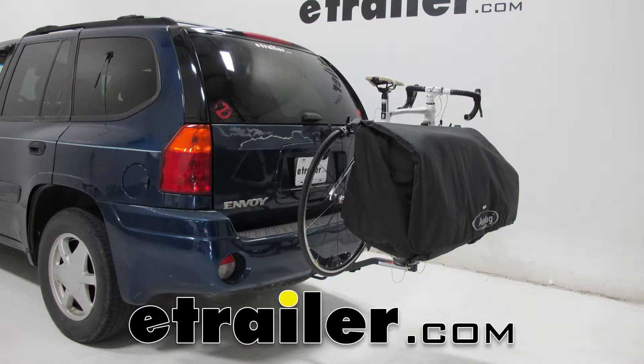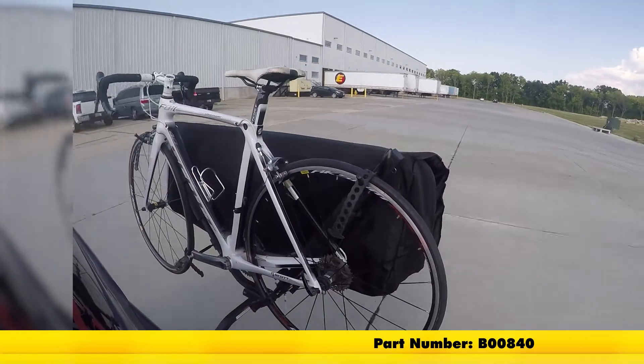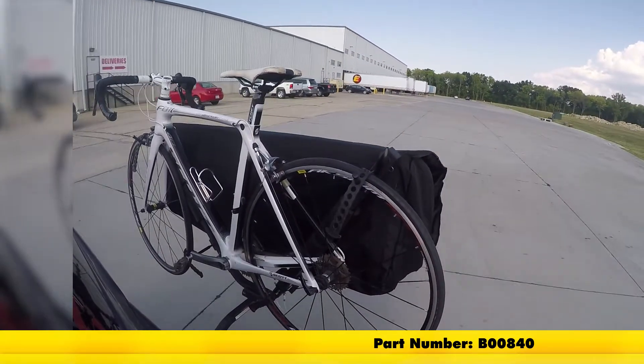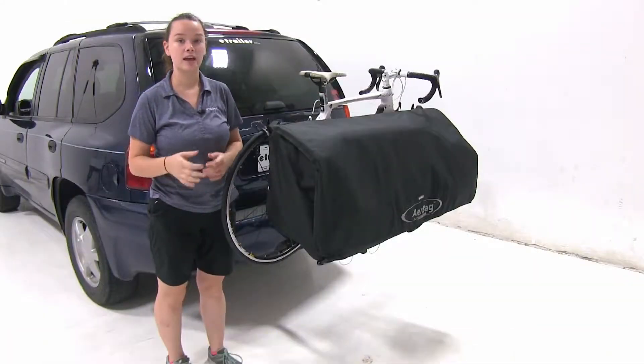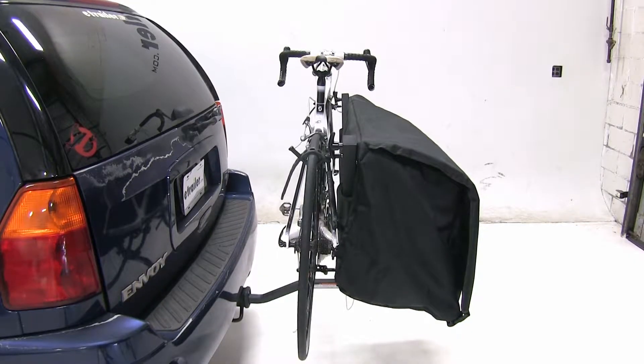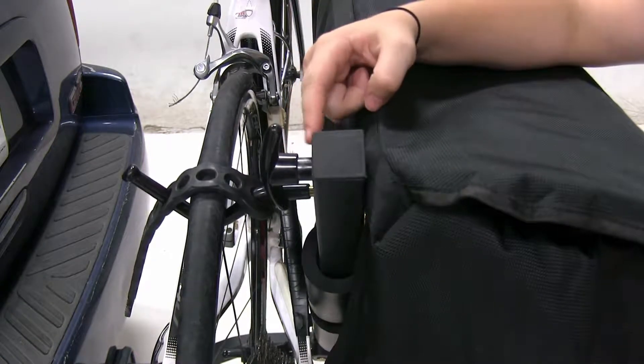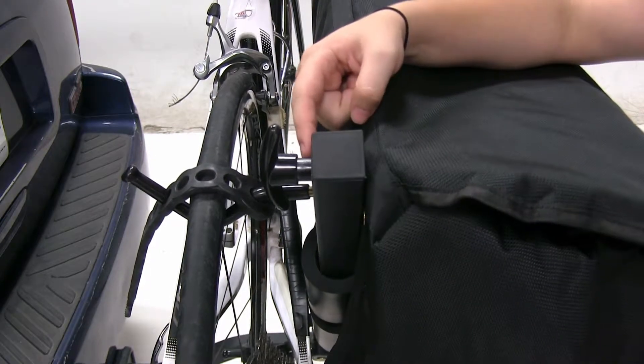Today we'll be taking a look at and showing you how to install the airbag cargo bag for VME bike racks, part number B00840. The cargo bag lets you carry extra gear on your bike rack while still being able to carry one of your bikes. Our bag is going to connect to our bike rack using our hand knob and bolt where our peg would usually sit.